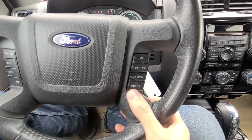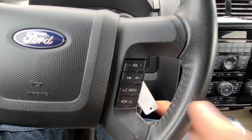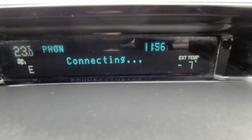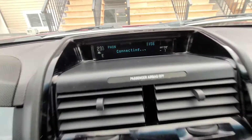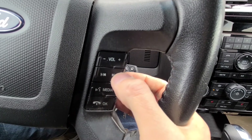To start, first press the phone button on the right side of the steering wheel. A message saying 'connecting' will be displayed on the screen. Then use the menu left and right buttons to scroll through the menu.